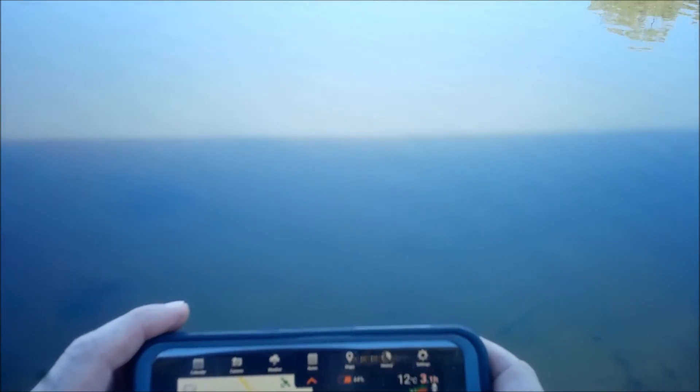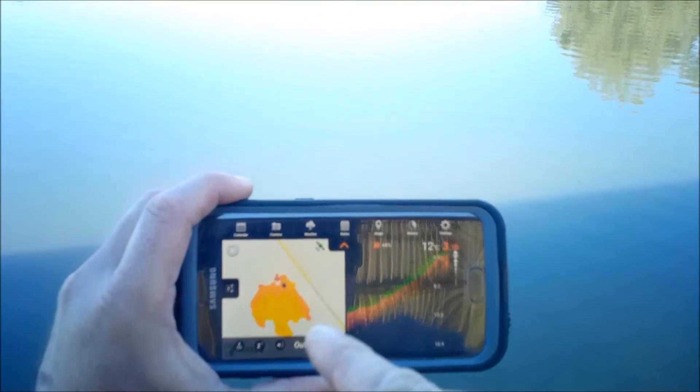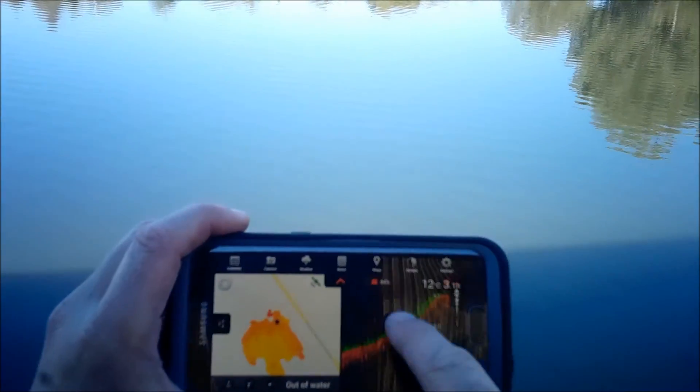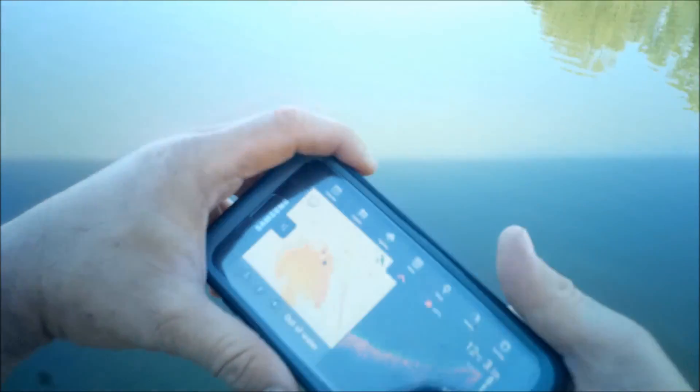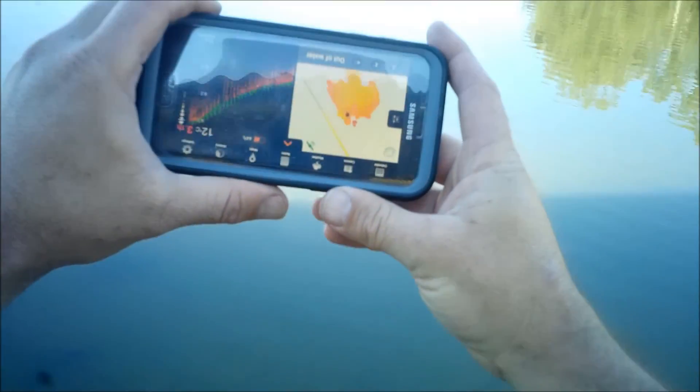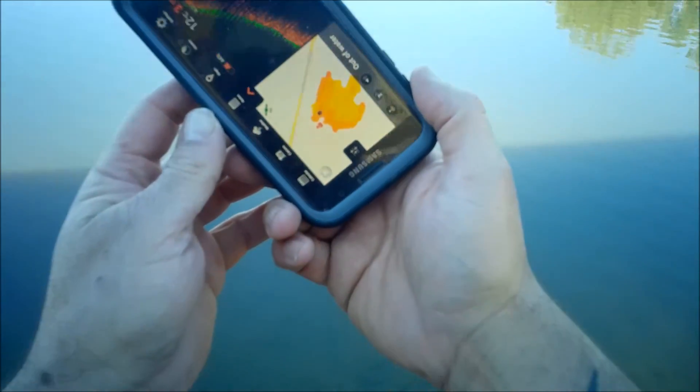What is really cool is that when I save this, if I want to go back in and look and see where that structure is, as I scroll that around, that bit there will move. But for now, that's how you create a bathymetric map of a waterway using the Deeper Pro Plus.